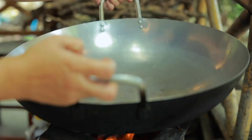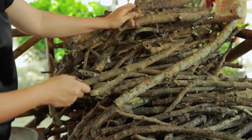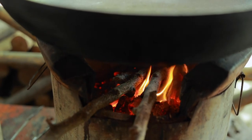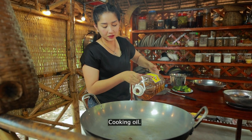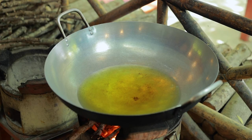Now it's time to fry fish. I add cooking oil, then I add the fish.